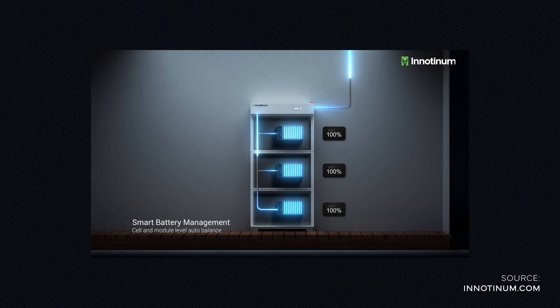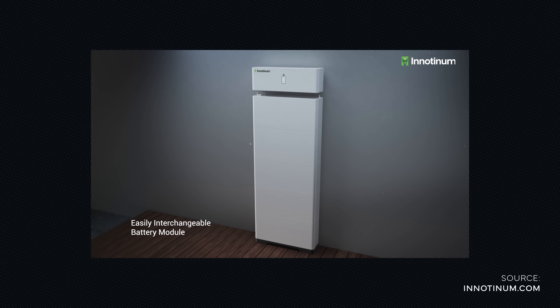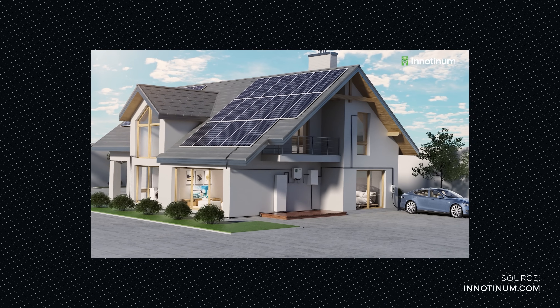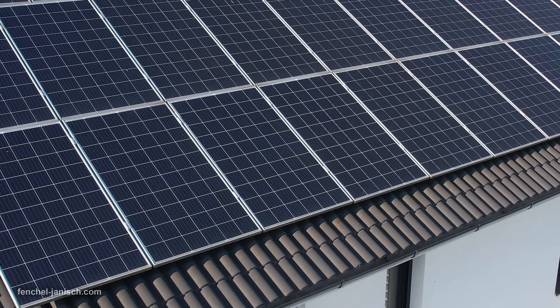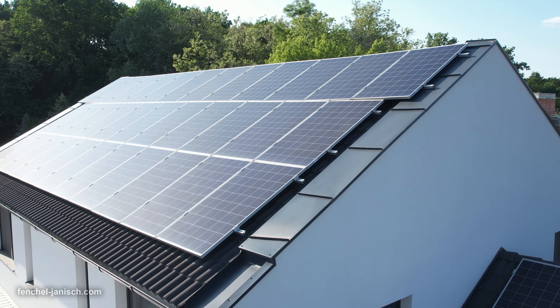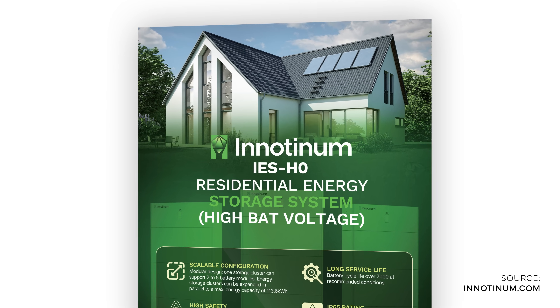We really like the design, the powerful output, and the simplicity of the IES H0, which makes it a great device to create your own independent energy solution at your house. If you also want to become more independent from public energy sources, save on the cost of electricity, and be ready for the future, then you should definitely check out the IES H0. Click now on the link in the description to learn more.